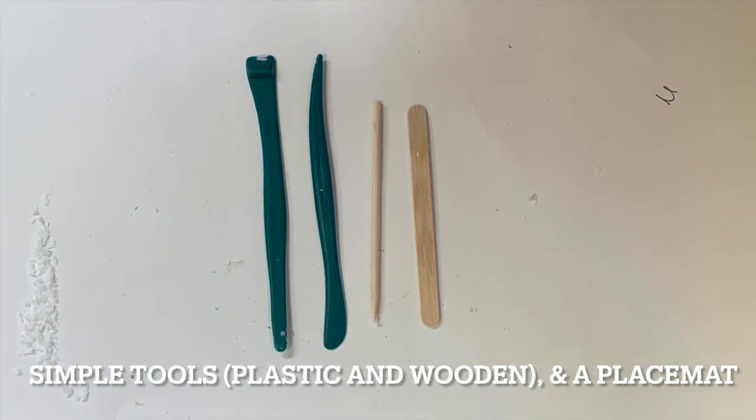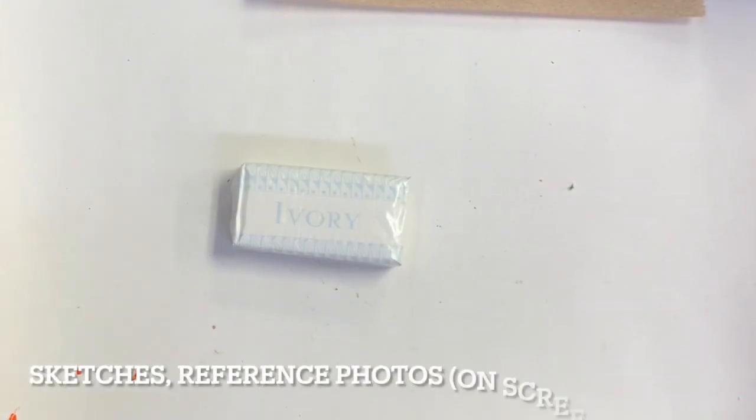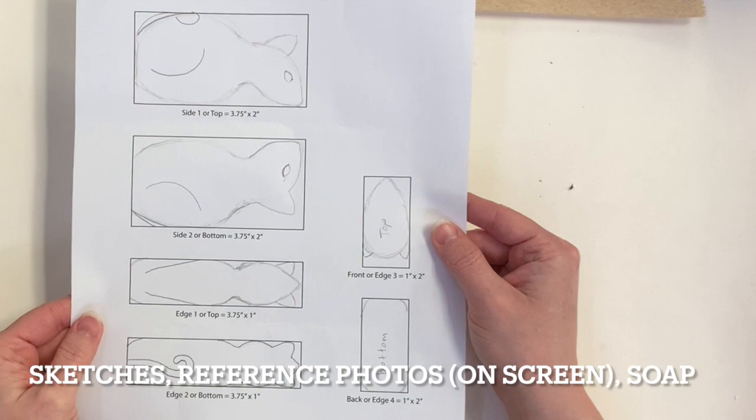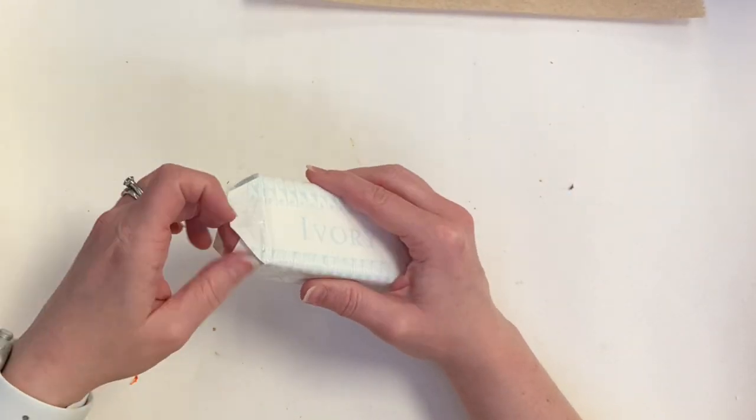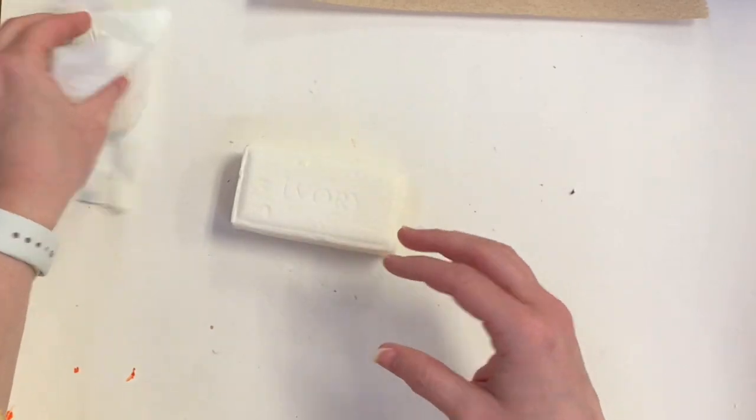Soap is very soft so we just need simple wooden and plastic tools. Make sure you have a placemat under where you'll be carving. We have thumbnail sketches of our plan which we will then trace onto our soap.